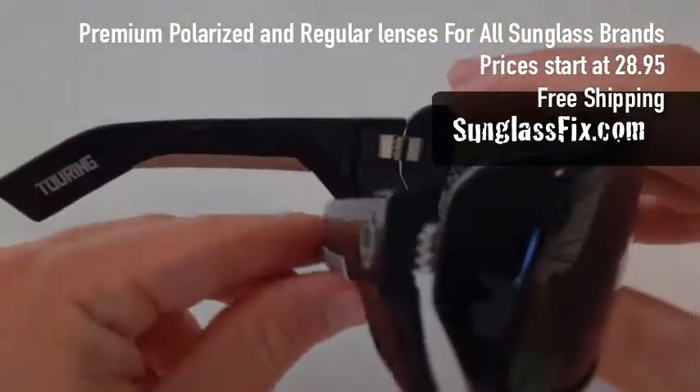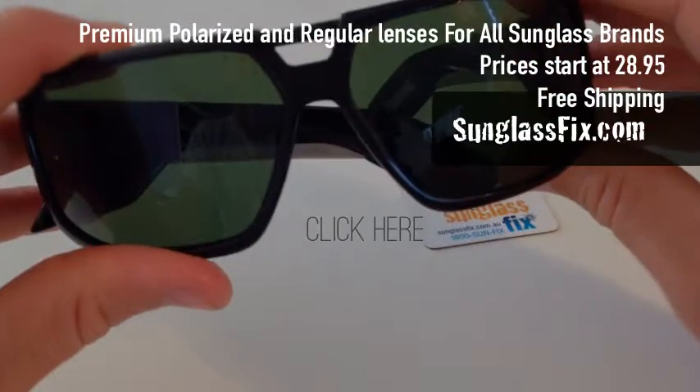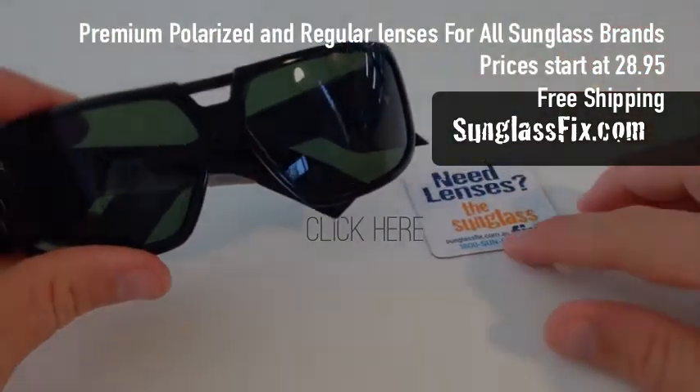And there we have it. New life for your Spy Touring sunglasses, thanks to high quality lenses from the Sunglass Fix.